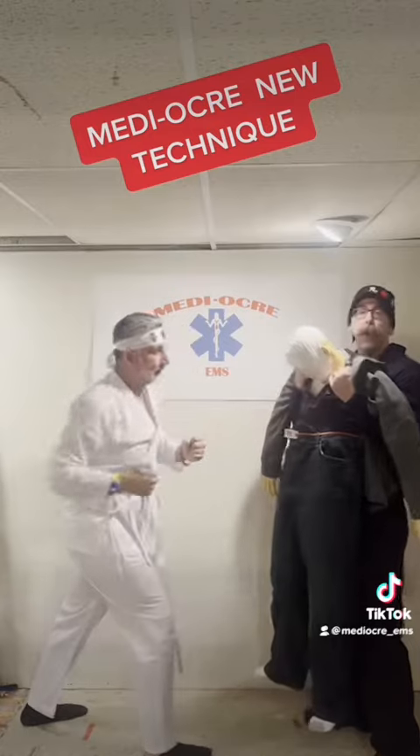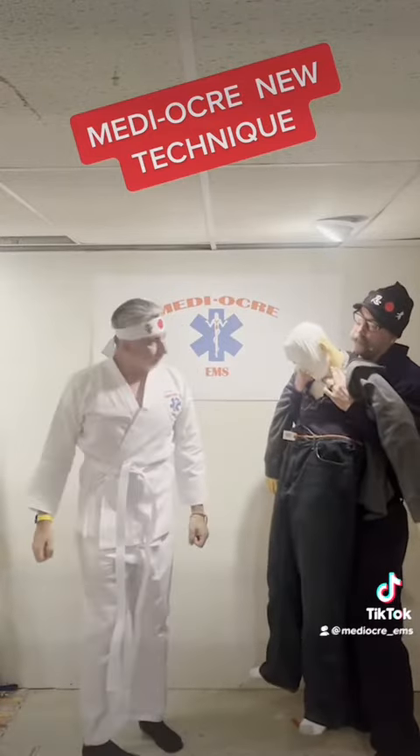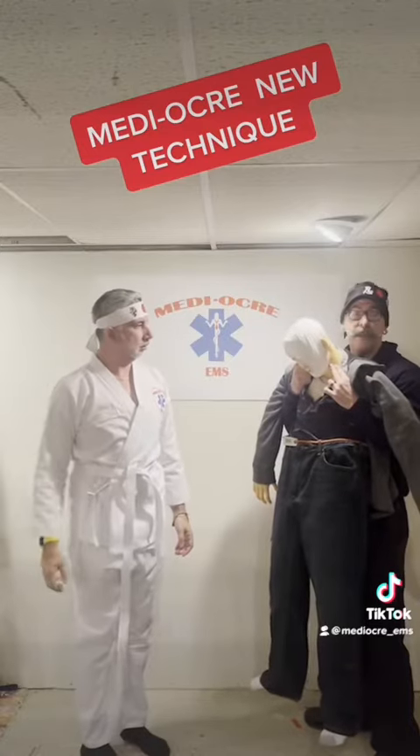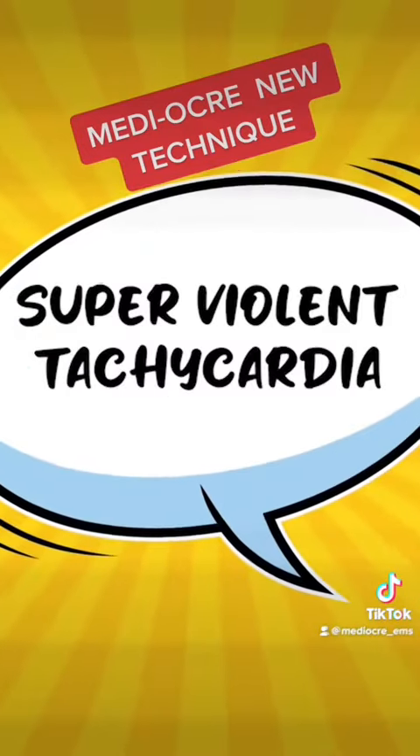Okay, and stop. We're going to do a pulse check. Believe it or not, he has a pulse. However, it's SVT — Super Violent Tachycardia.